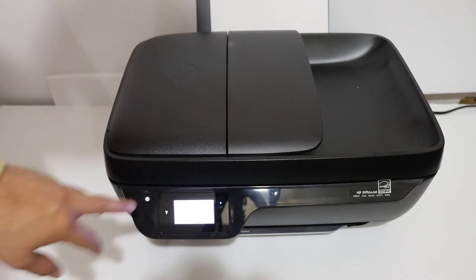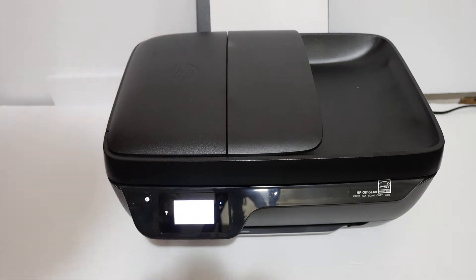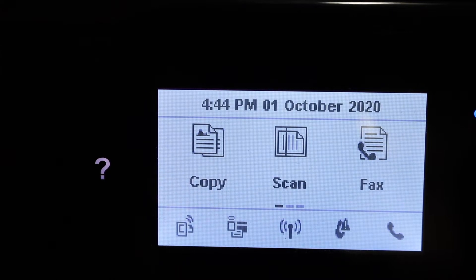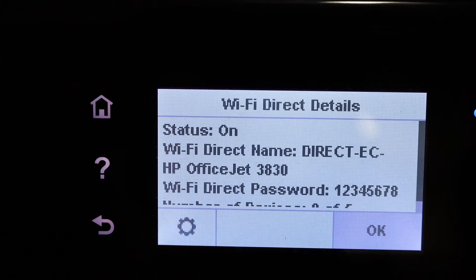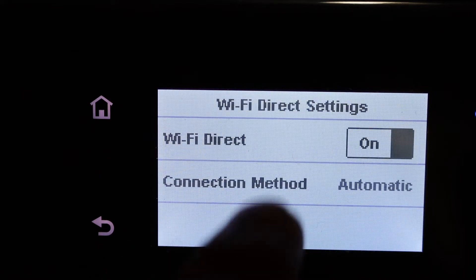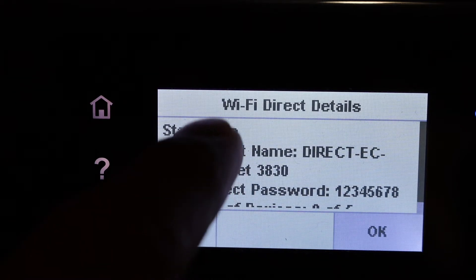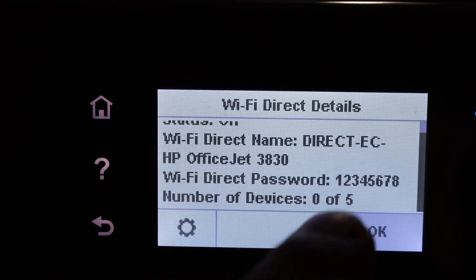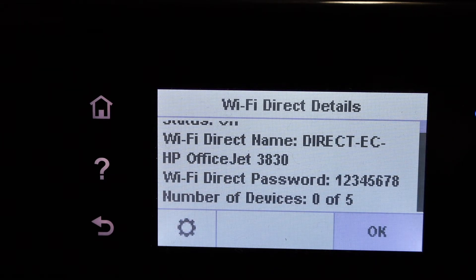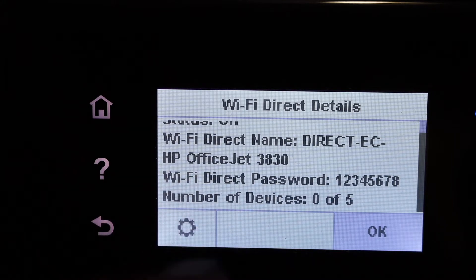First, switch on the printer by pressing the power button, then go to the display panel. On the bottom line of the display panel, there is a second icon for Wi-Fi Direct. Click it and check if the status says 'on'. If it is off, click the settings button to switch it on, then scroll down the screen and you will see the Wi-Fi Direct password — write that down — as well as the Wi-Fi Direct name, which is the name of the printer.